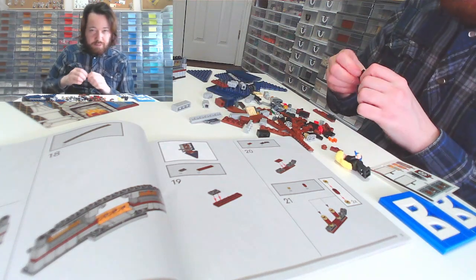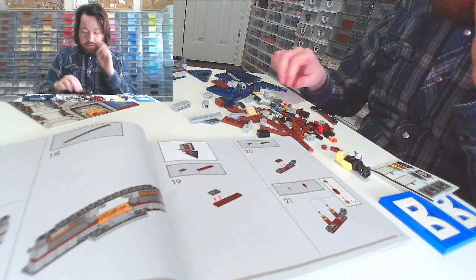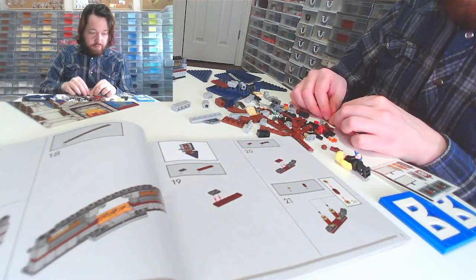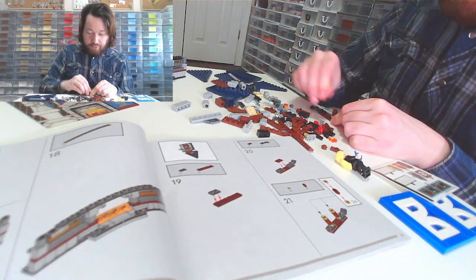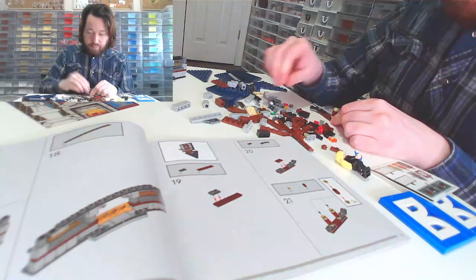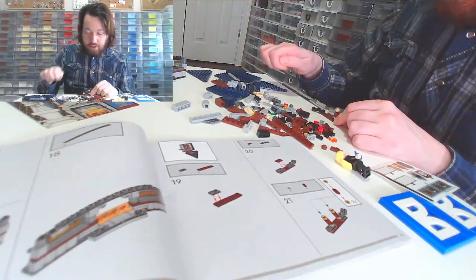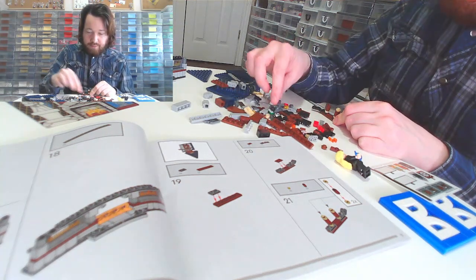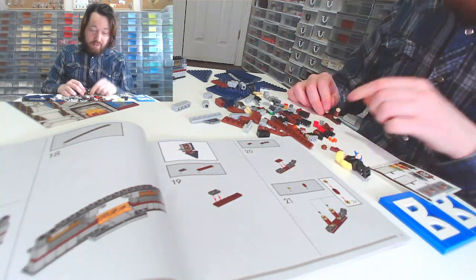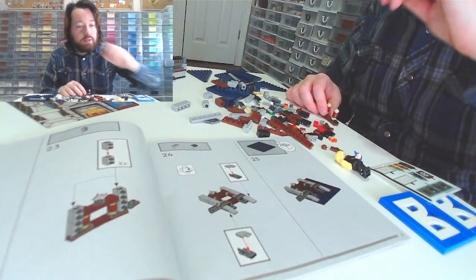That is a pet peeve — I've been spending a lot of money on these sets and I want actual instructions, not links and barcodes. What if I took this set out to the cottage where I had no internet? Though I guess if you lost the book, which is more likely, you can look it up online.